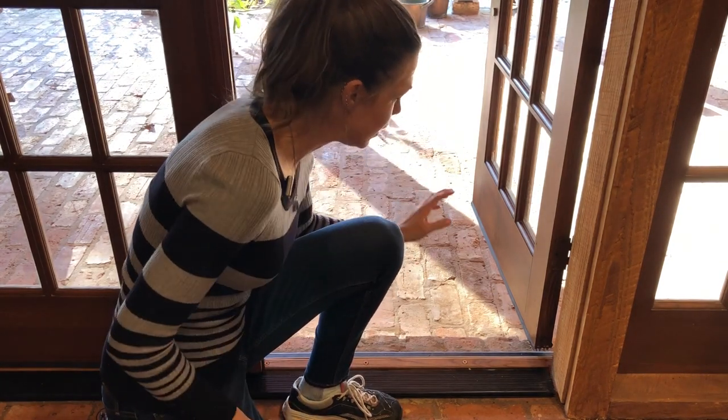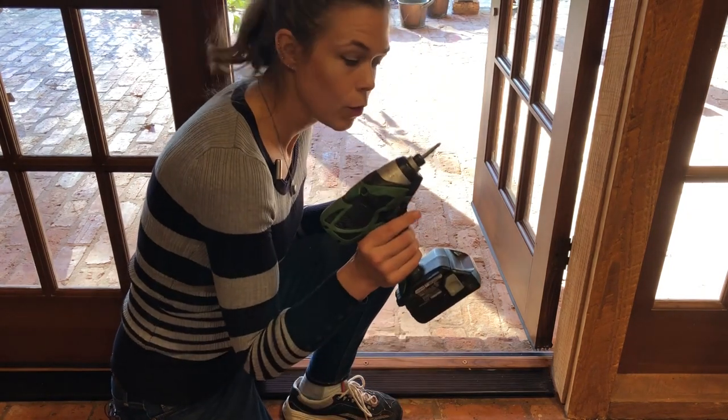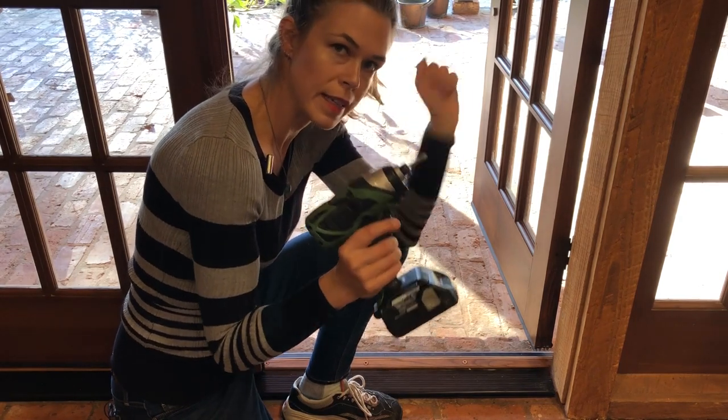So what we're going to need today is pretty simple. We need an adjustable threshold and we're going to need a driver, or if you don't have a driver, a drill with a screwdriver bit in it.